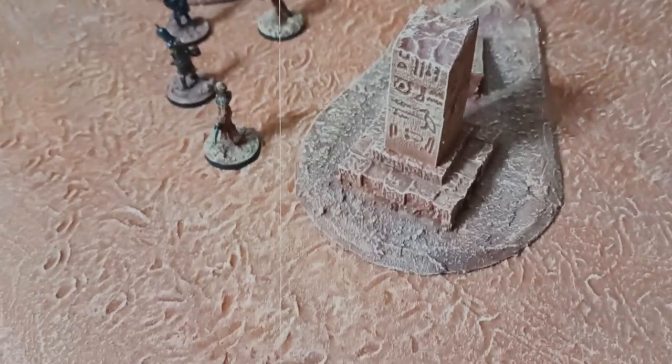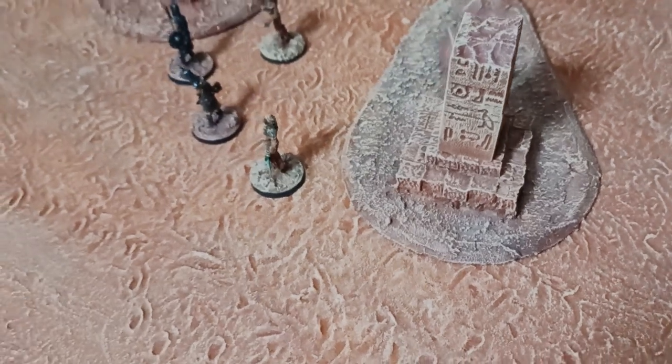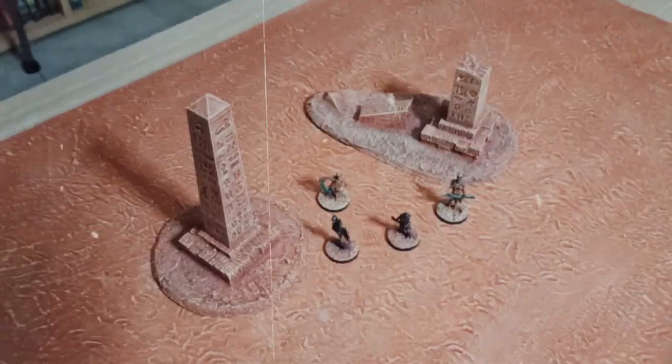A few weeks ago, I made the desert battle mat. The only desert terrain I had were these obelisks, which limited the kinds of games I could play on it. The very least I needed were some hills and dunes.